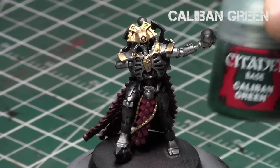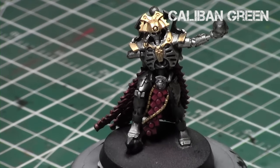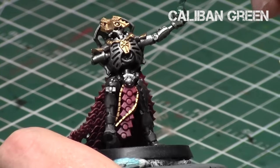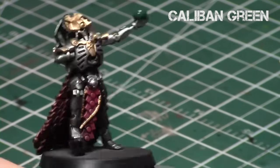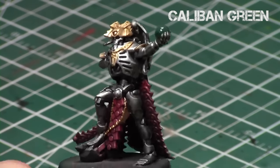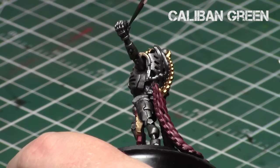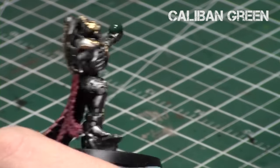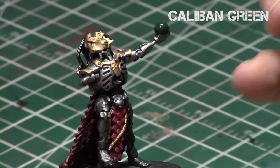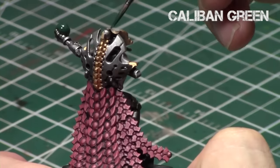We'll start off with Caliban Green. The key for this tutorial is to paint the object creating the light source — the source of the light. I do thin down my paints for this part, greatly diluted to the point where they're basically a glaze. We're going to use that thinned-down glazed paint to create the object source lighting. We'll start off by painting the sources of the light — the three orbs we're going to be doing the glowing effect on.